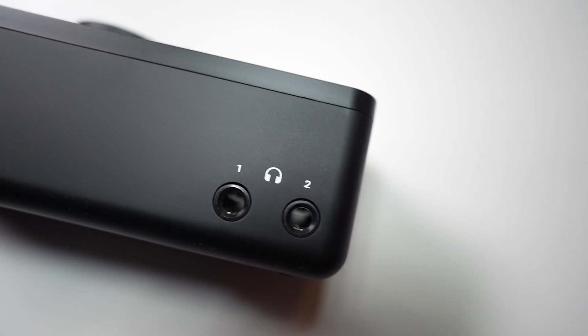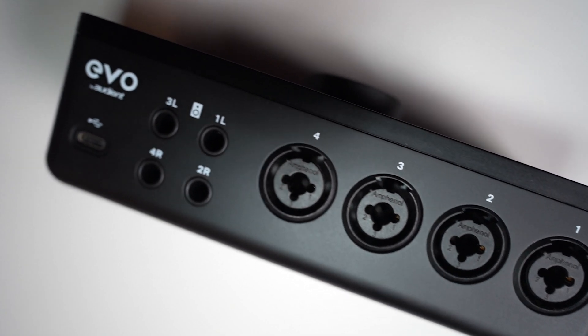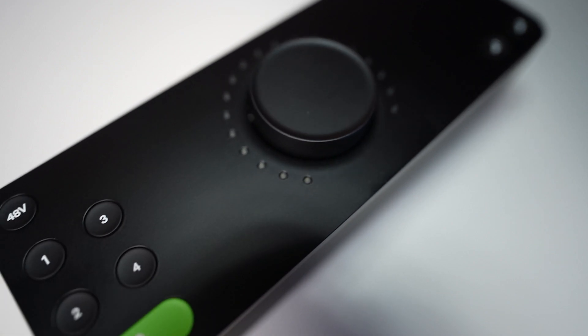On the front of the interface, we have a JFET instrument input and two headphone outputs. On the back of the EVO 8, we have four inputs which are XLR/TRS combo inputs, and four outputs — simply two stereo outputs to plug in your studio monitors, or even two sets of monitors since we have more than one pair of outputs. You can use the second output to send a mix to the artist you're working with, which is very useful. Then we have the USB-C connector.